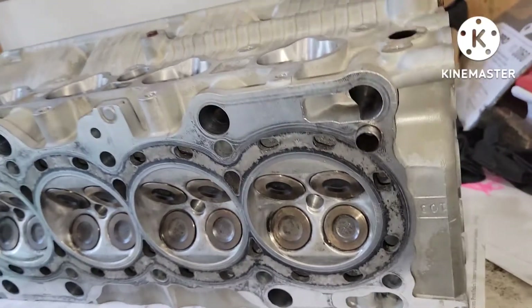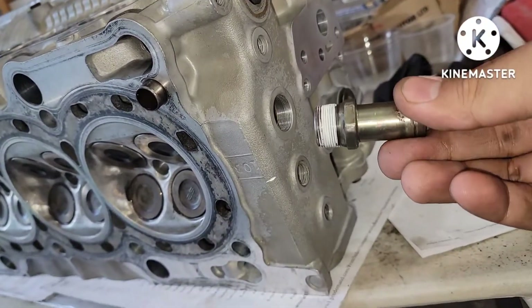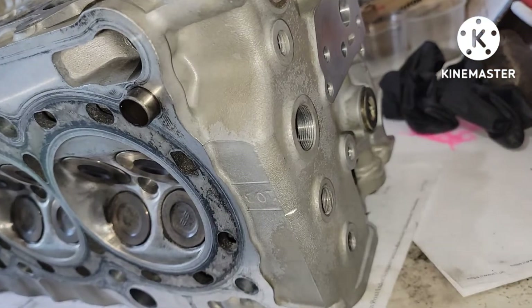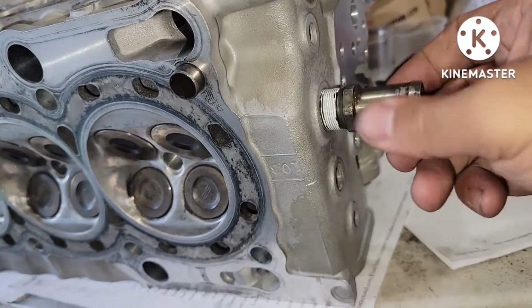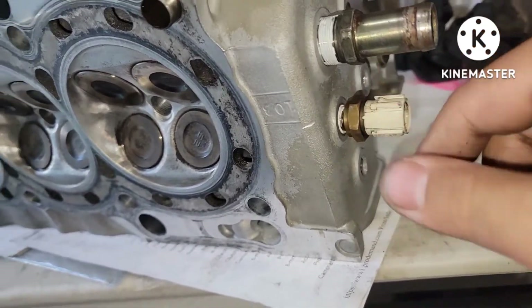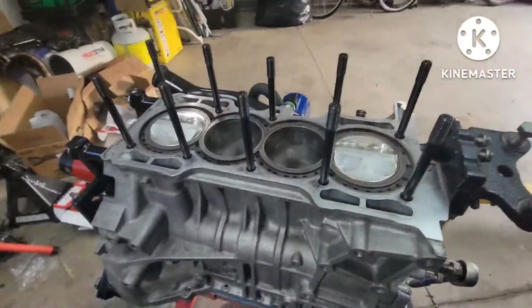The dowel pin is installed back on there. Right here I'm going to install the fitting for the heater hose, the sensor for the gauge, and the temperature sensor for the coolant. Got the thread sealant on the threads already. Make sure to put an o-ring on that one - there's the o-ring - and we're going to tighten this thing up just like that.